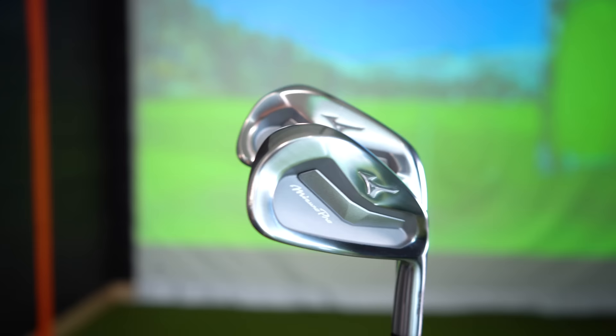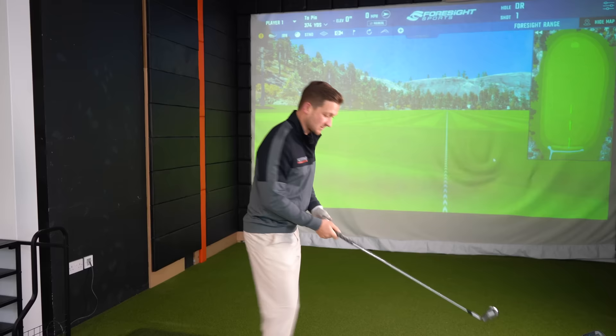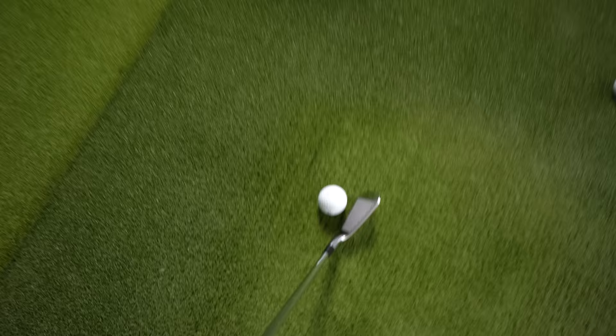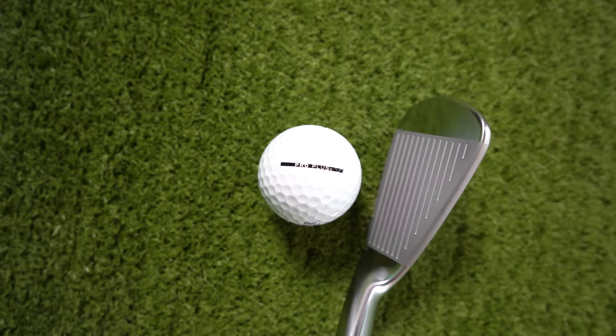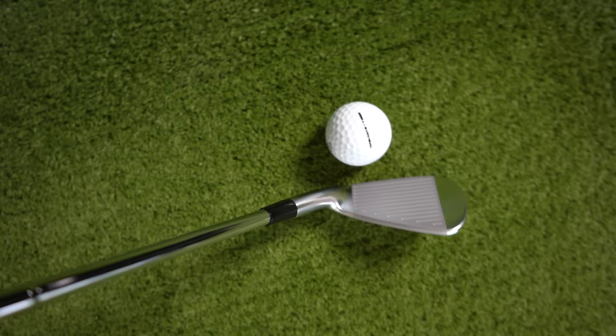Let's hit some seven irons. It's going to be interesting to see how far these go, how they play, what they feel like. Looking down at the ball, the head shape — for a compact player's iron it looks relatively big. The top line wasn't as small as I thought it was going to be. It looks quite inviting, quite forgiving in a way. It's not something that you go 'wow, that is scary.' For me, this is a very good looking iron.